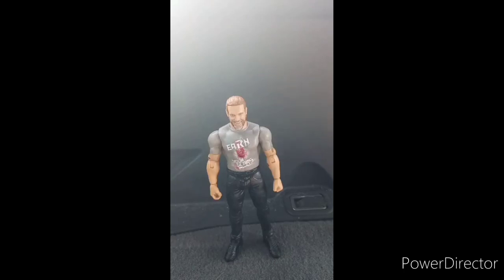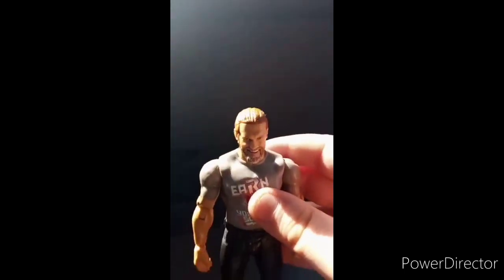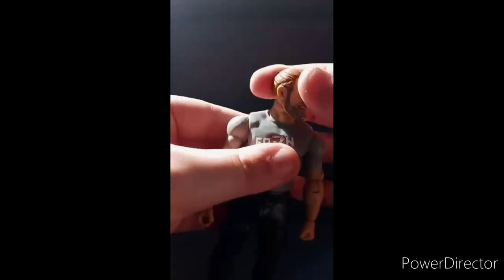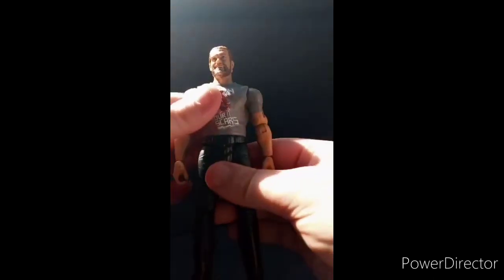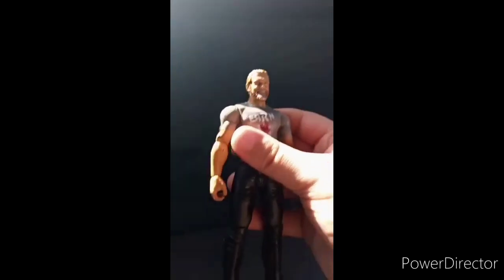Okay guys, so got him out of the package. Here he is. To be honest, sunlight is in my way, but I really don't care at this point because I like the sunlight. Same articulation like basic figures — pretty stiff. And I realize he has different pants on, like joggers. Is it joggers? Or jogging pants? I don't know. Or sweatpants with a belt on.